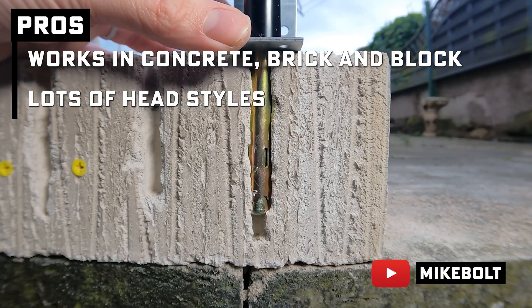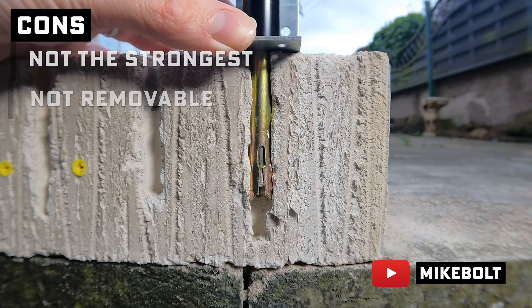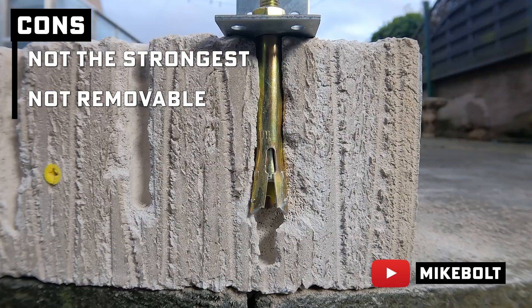Pros: they work in concrete, brick, and block, with tons of head styles so you can match your hardware. Cons: they're not the strongest — wedge anchors beat them in solid concrete. And removing them? Just forget about it. Once they expand, they're basically saying, 'I live here now.'